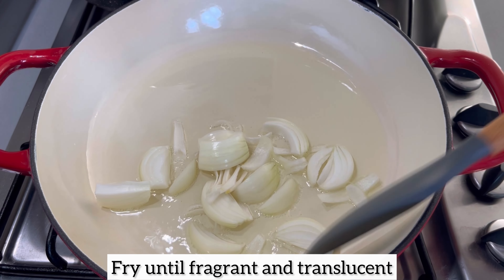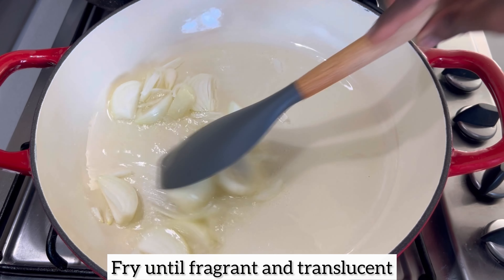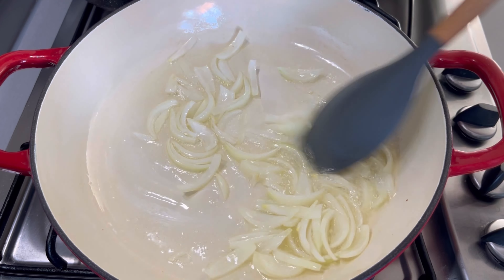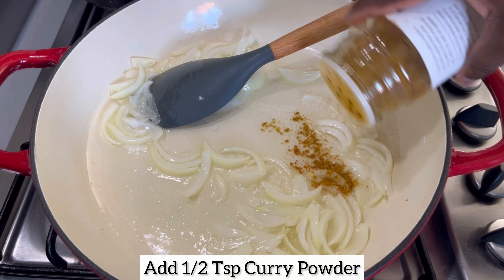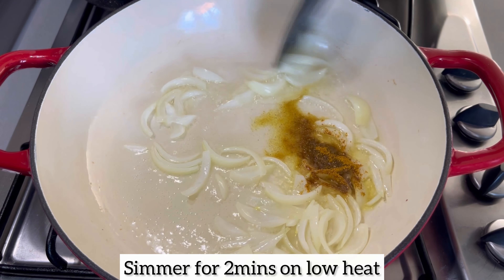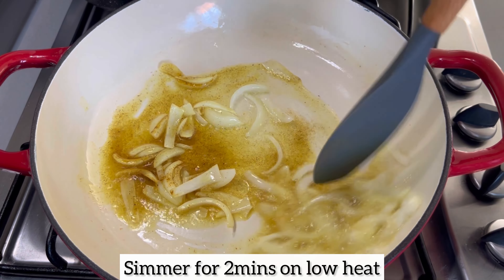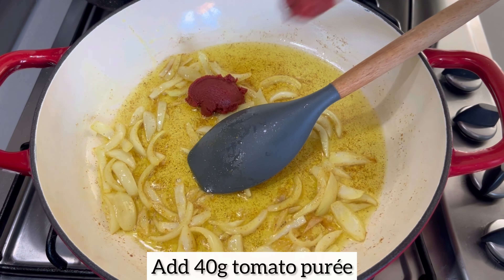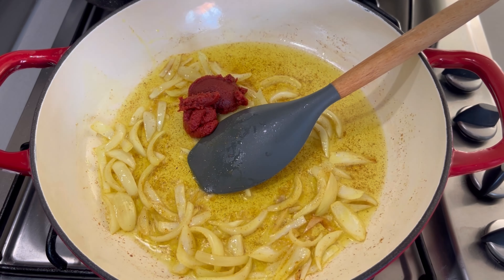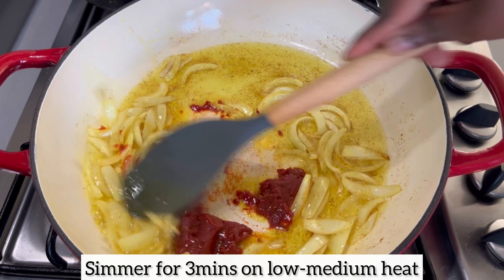Once the oil is hot, I'm going to add my chopped onions and allow them to fry until nice, fragrant, and translucent. Next I'm going to add a little bit of curry powder and allow the curry powder, onions, and oil to infuse with one another on low heat for about two minutes. Then I'm going to add a little bit of tomato puree and allow that to simmer for three minutes on low to medium heat.